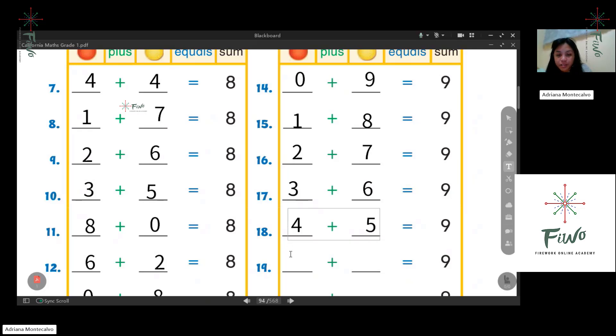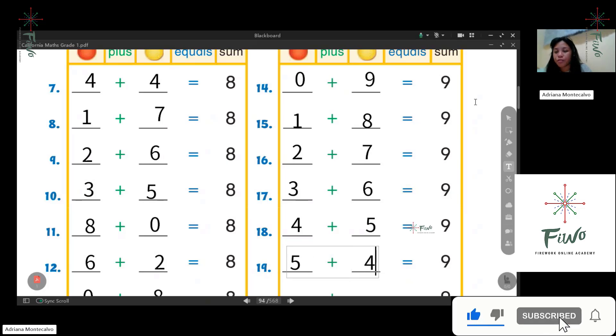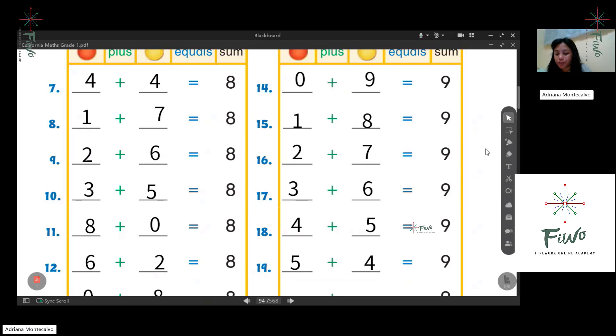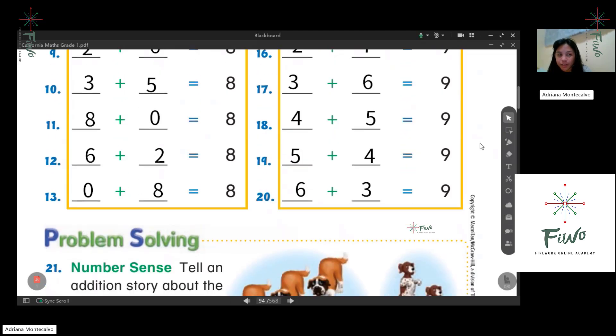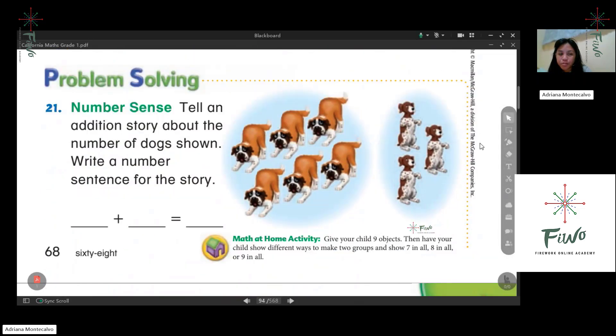Three plus six. Next one: four plus five. Five plus four — see, many ways! Five plus four. Last one: six plus three. Isn't it easy? Easy, okay.